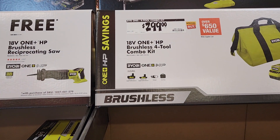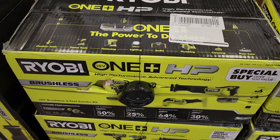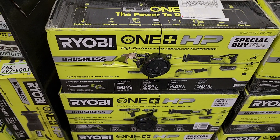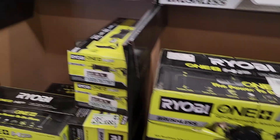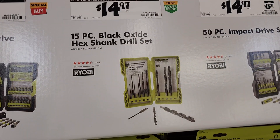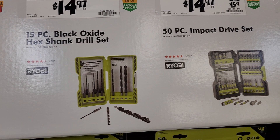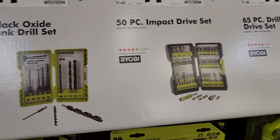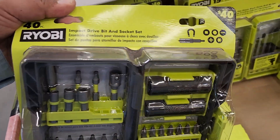The tools do come with bits, blades, and accessories. There's a seven-and-a-quarter-inch circular saw and a reciprocating saw to the right. At $299, you've got a four-tool combo kit — an 18-volt HP four-tool combo kit with a reciprocating saw, two batteries (a small and a larger one), an oscillating tool, and an impact driver. At $14.97, your choice: a 40-piece impact driver socket set, a 15-piece black oxide hex shank drill set, or a 50-piece impact driver set.